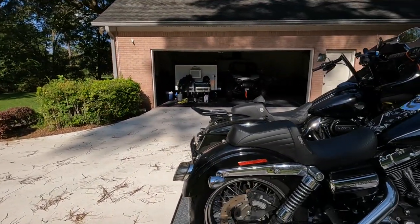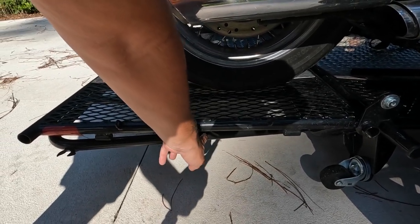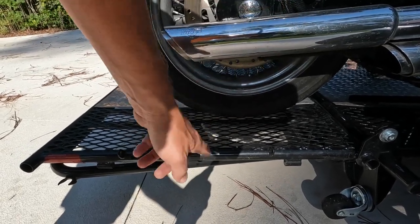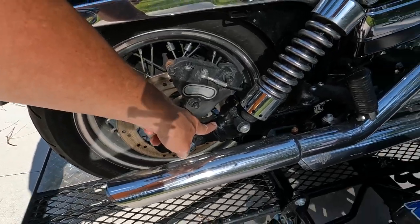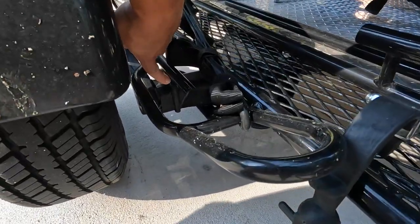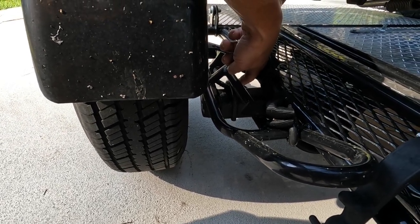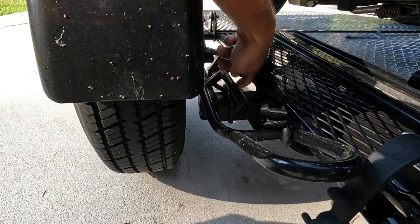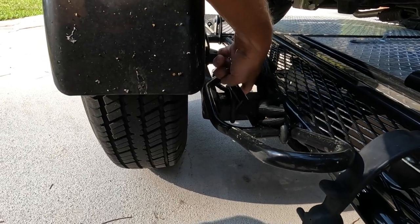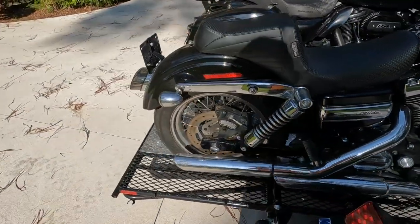I don't know if you can design that out of it or not, but it would definitely help if they could figure that part out. It would also be nice if they put some type of piece right here where you could hook a strap and come up and hook it. There's nothing there, so we had to put a strap down here and run it down to there. There is an eyelet for tying stuff down on the axles on both sides, but you can't get to any of that with the bikes loaded.